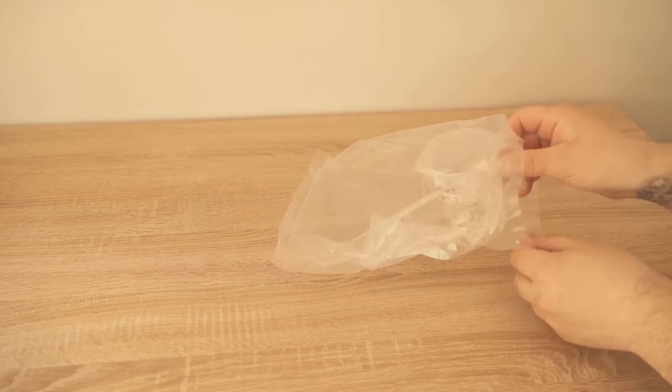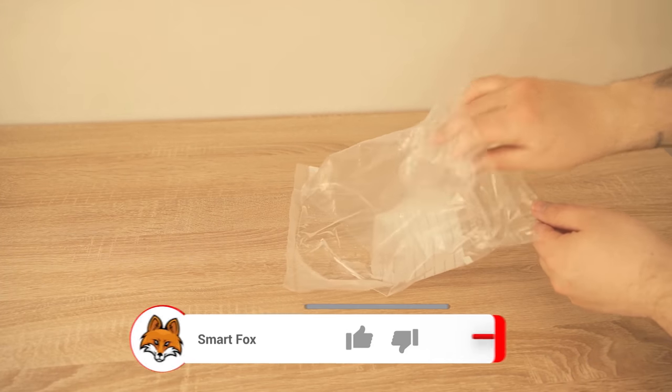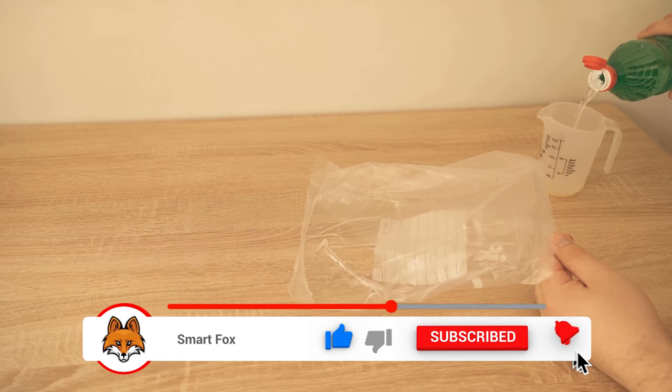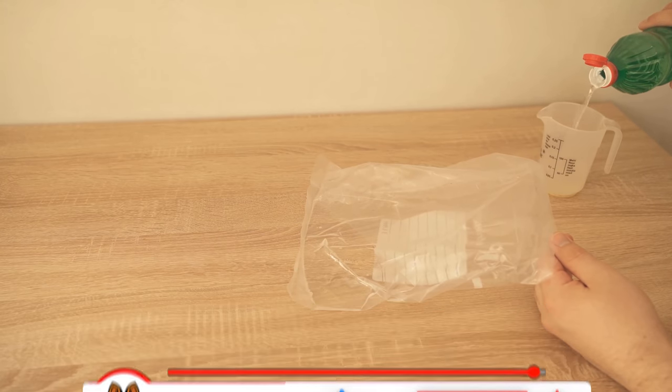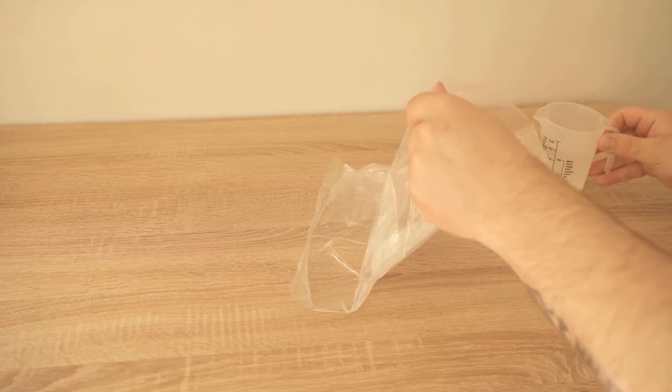For that I take a normal bag — I just used a freezer bag — and we put in a mixture of one third water and two thirds vinegar. I have 100ml of water and 200ml of vinegar here, and I put both together in the bag.